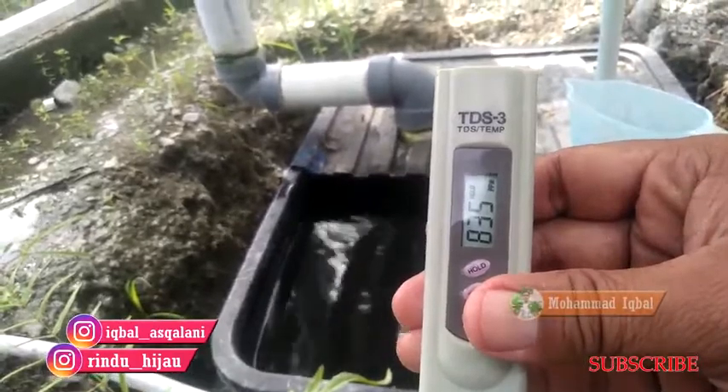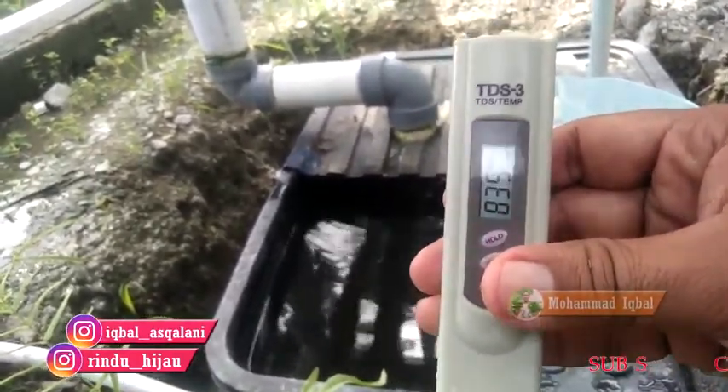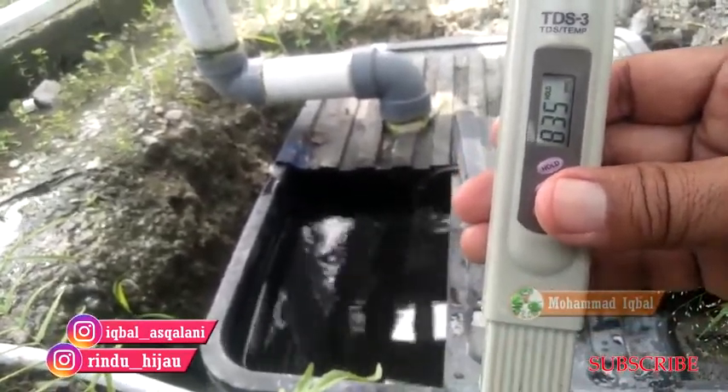Di sini kami mendapatkan 835 PPM. Itu sudah sesuai dengan standar yang berlaku.